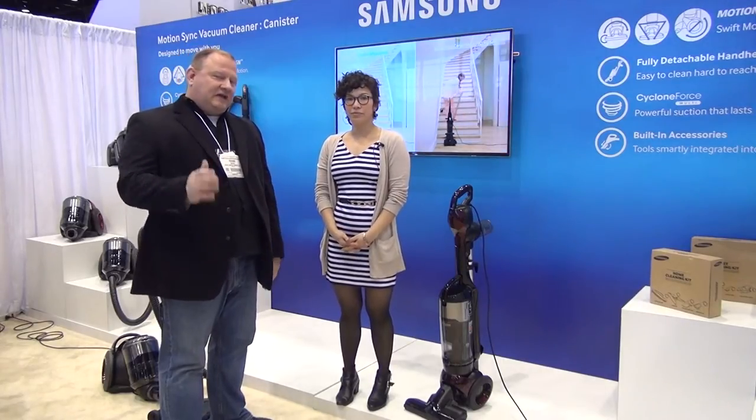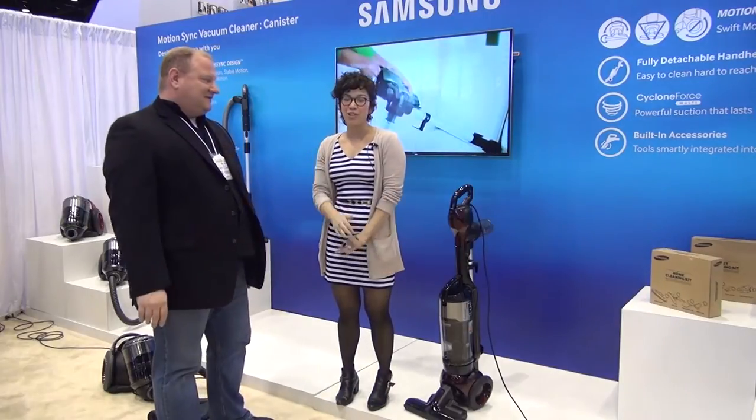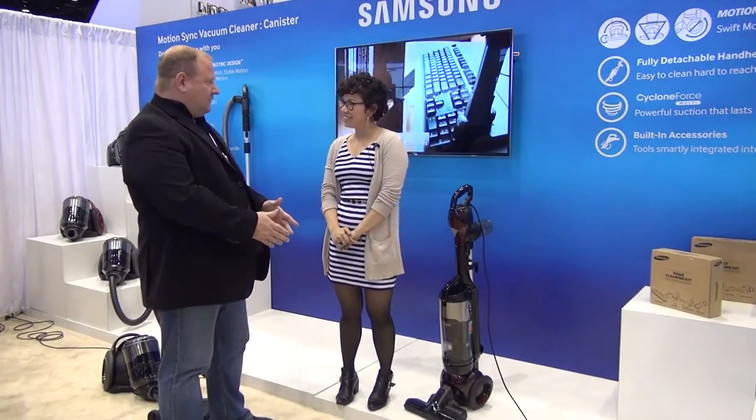It's Richard with ABC and we're at the IHA in the Samsung booth. This is Erica Kemper, National Product Trainer for Samsung Floor Care. So Erica, what is going on with this new upright?